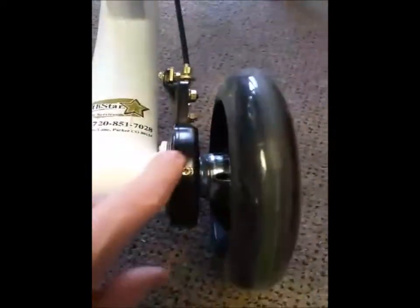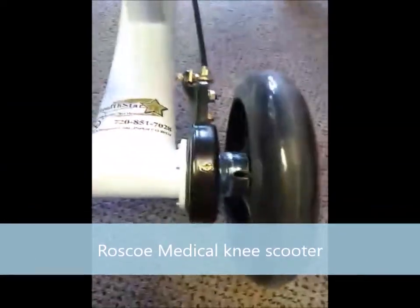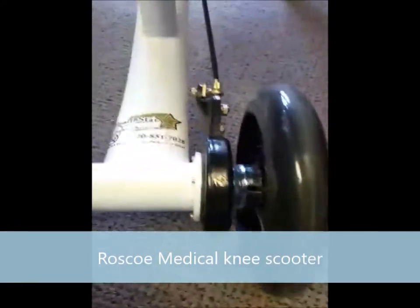The Roscoe knee scooters we use have disc brakes inside here, which are better than the ones that press against the wheel — because if the wheels get wet, those won't stop.